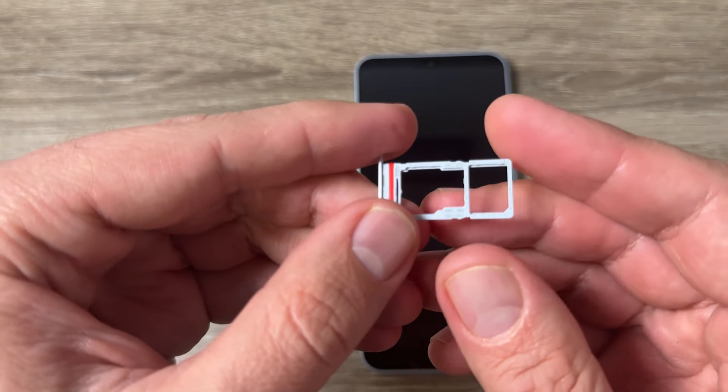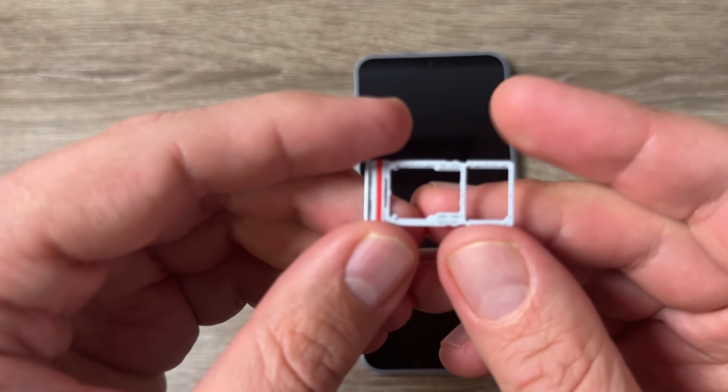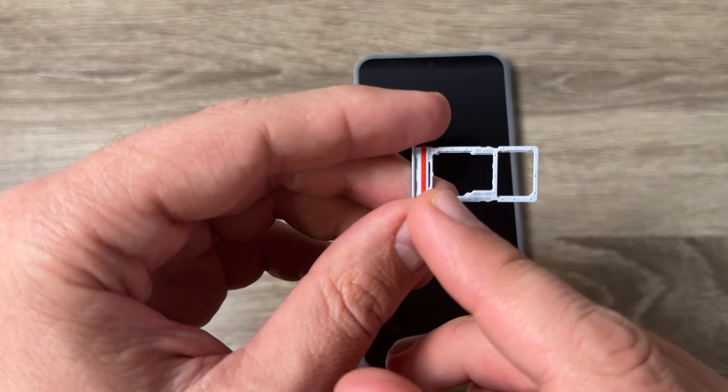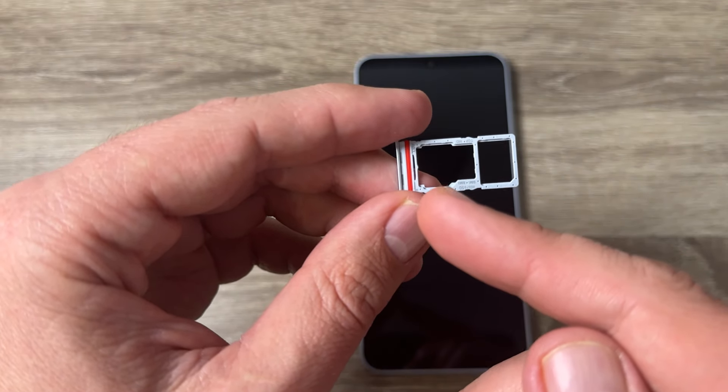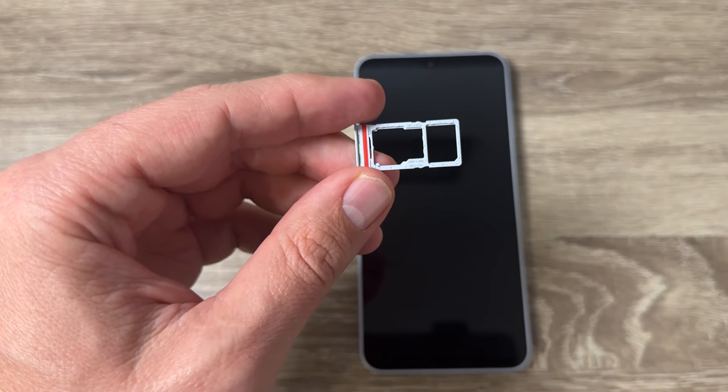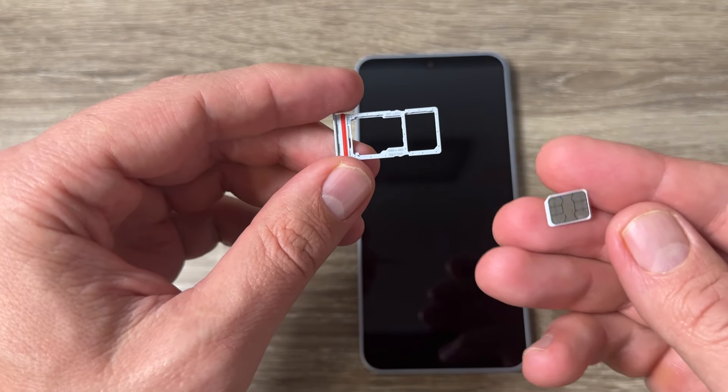Let's take a closer look. Here we can put SIM 1, and here we can put SIM 2 or a memory card.